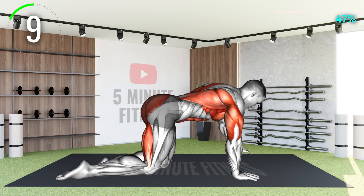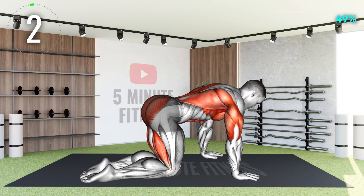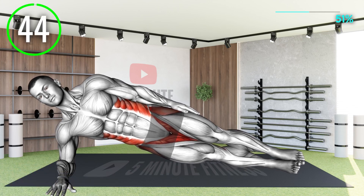10 seconds left. The classic side plank to further improve core strength and stability. If you think this is too easy, try to stretch your hand up to the sky instead of resting on your waist.